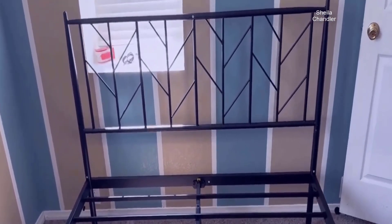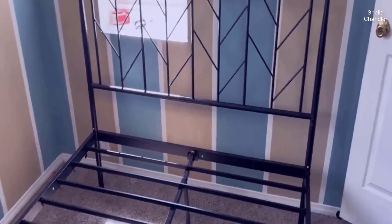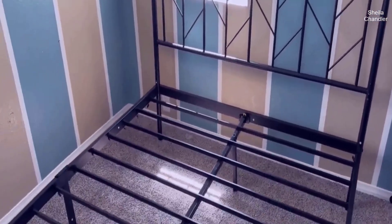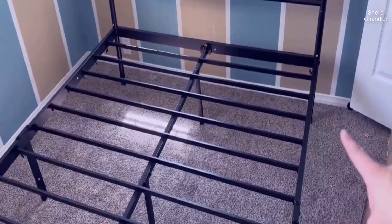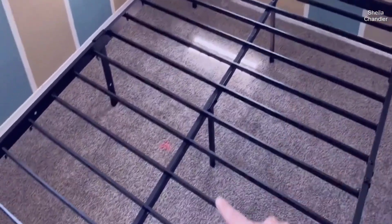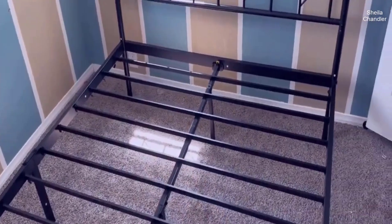It's a very sturdy metal bed frame. I like that I don't have to have a box spring on this and you can just lay your mattress flat on top. It does have six supporting legs — three on this side, three in the middle, and then three on this side. So it is very supportive.